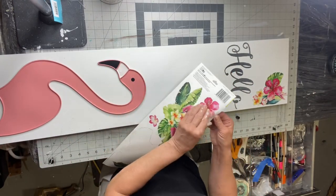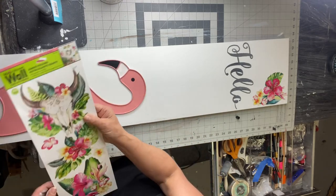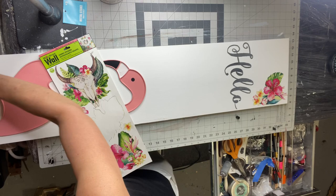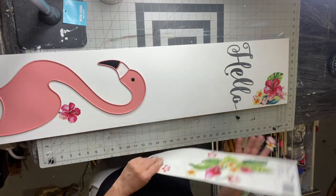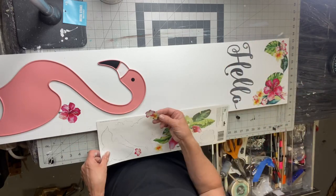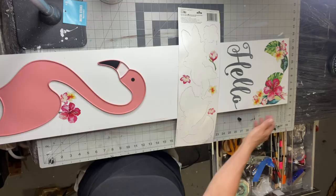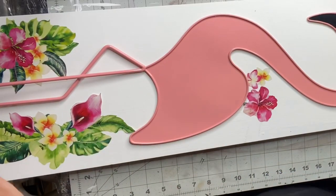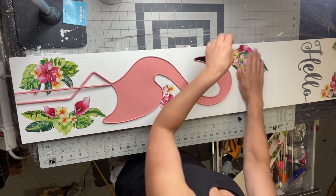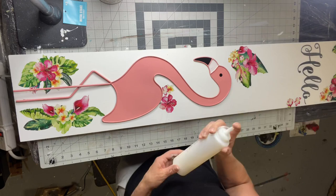I found these stickers from the Dollar Tree. They kind of had a Hawaiian vibe to them and I just placed them randomly on my board, focusing on the lower portions and the upper portions of the board.